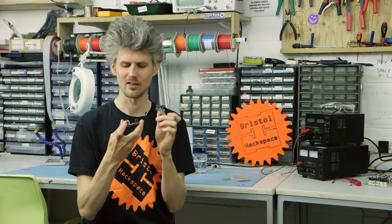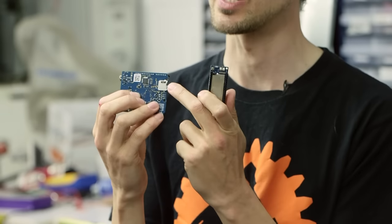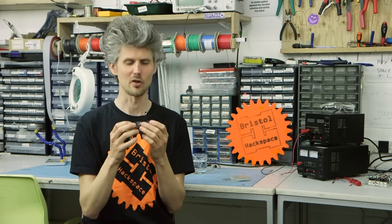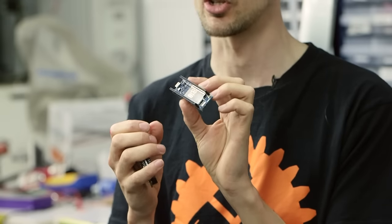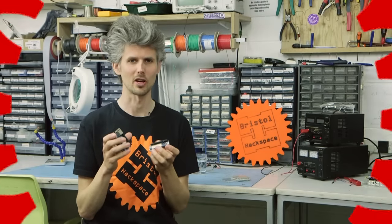It's missing the RJ45 wired ethernet and the USB host and the SD card. Those are all things that you can get as separate add-on modules. So if you don't need any of those things, this is the new smaller cut down lighter version. And if later on you find you need them, you can always add them back on again.